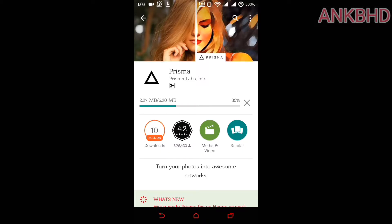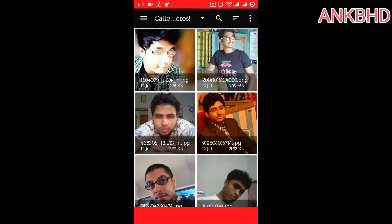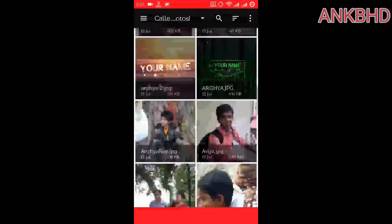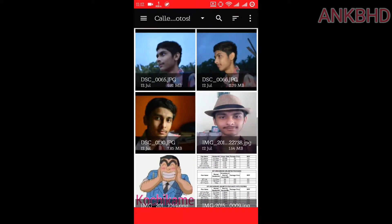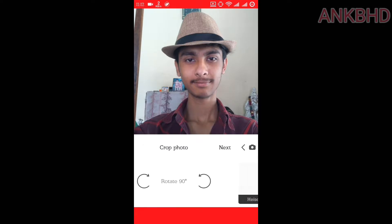You can see I am now downloading this app. Download is completed, so now let's open the app. Here it is — the interface of this app. Now let's add a picture. This is my picture.